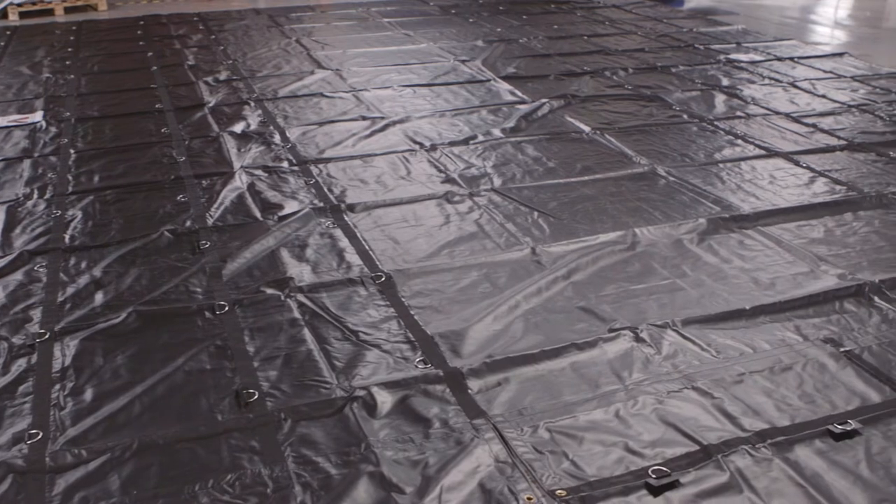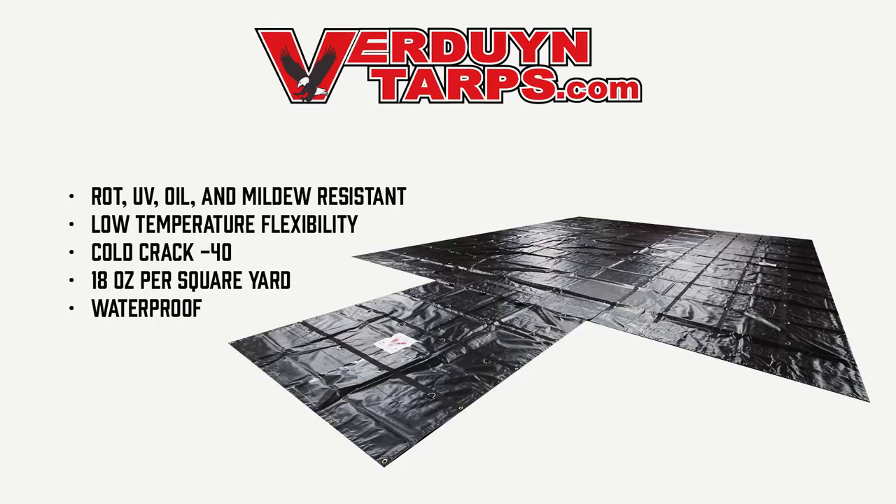Individually, these tarps weigh 110 pounds. It is rot, UV, oil, and mildew resistant. It performs incredibly well in low temperatures, with a cold crack of minus 40. Our tarps are made out of 18 ounce black vinyl material and have a 20 mil thickness.